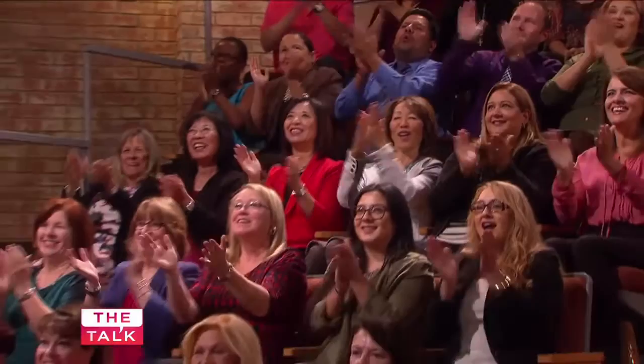You know, I love this show just because of all of them. It's incredible. You have the best audience here. So welcoming, so friendly. I love it. Okay, so let's do this.